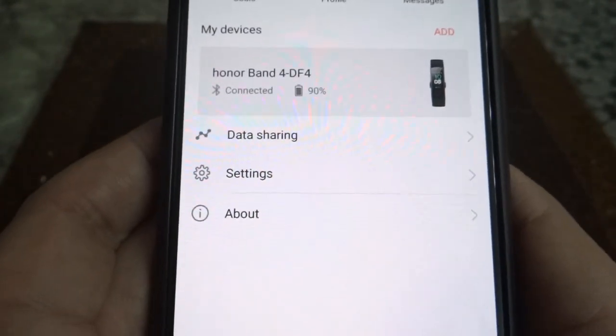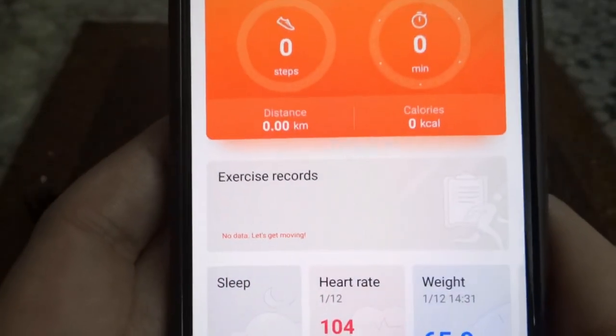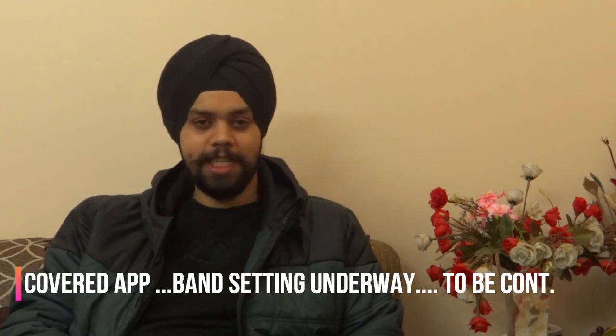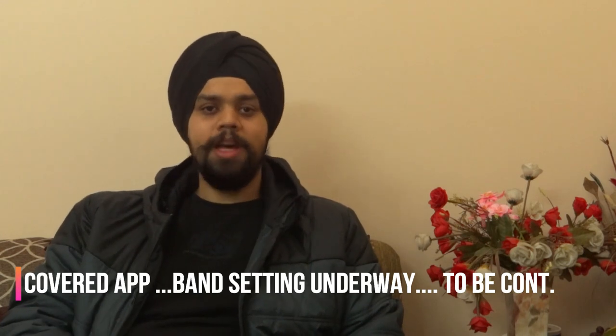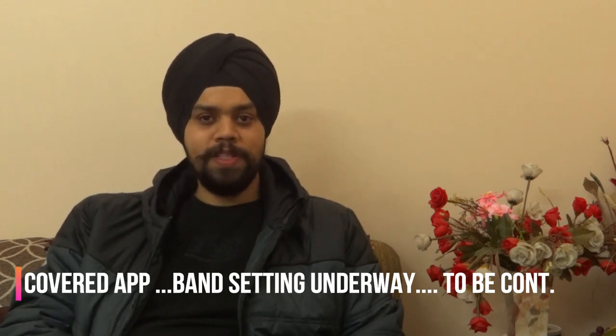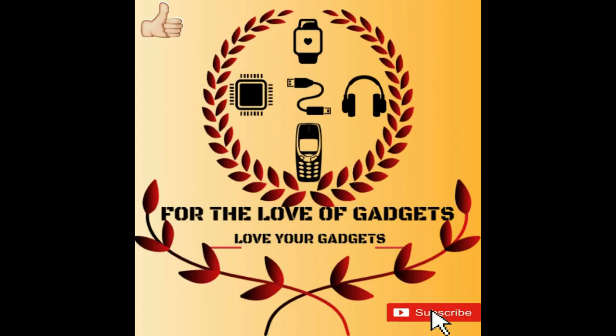So we've basically covered all the options. In today's video, we did see in detail the app interface. Hope that helps you explore all the options and answers your queries. But if there's any question, please do leave a comment and we'll try to come up with an answer. Once again, this is Harjot saying goodbye. Thanks, take care, and do like, subscribe, and share the channel. Bye bye!